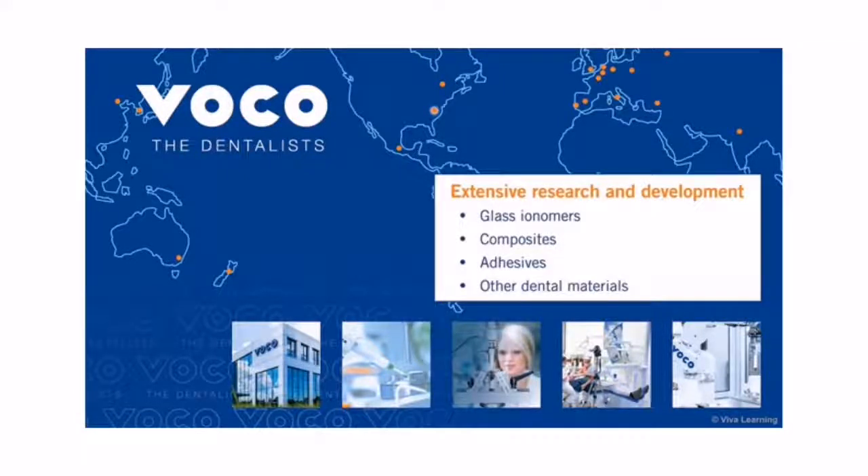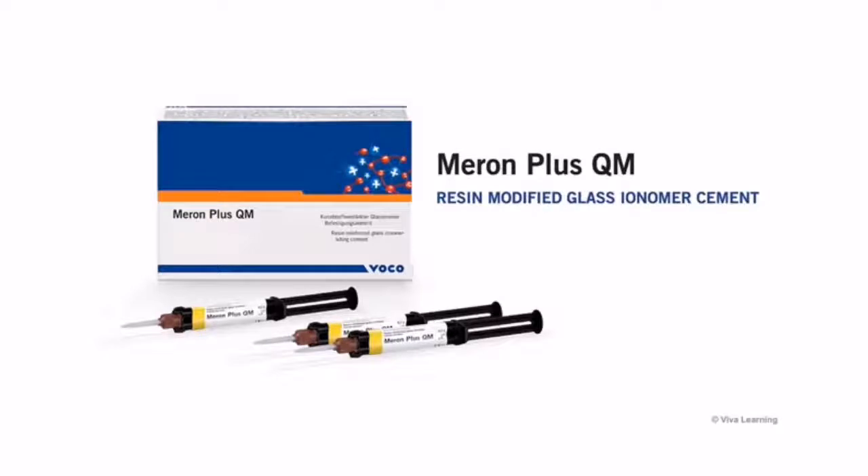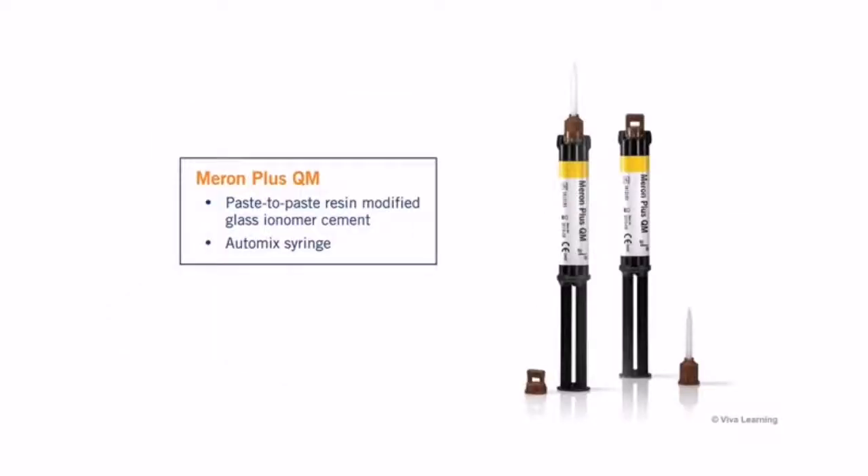Efforts in the fields of glass continue to innovate. Dental VOCO is excited to introduce their newest innovation: Meron Plus QM, a paste-to-paste resin-modified glass ionomer cement.